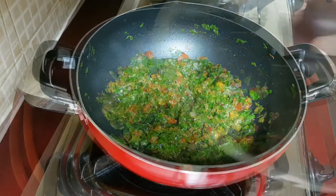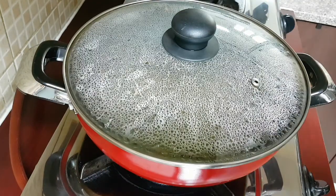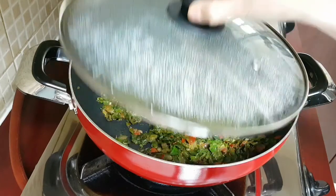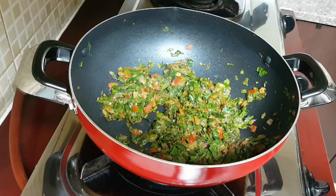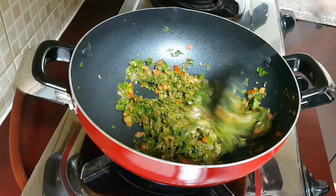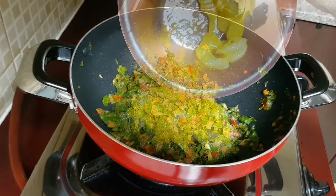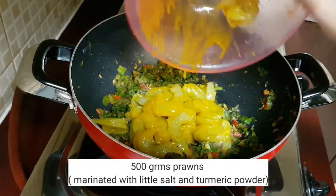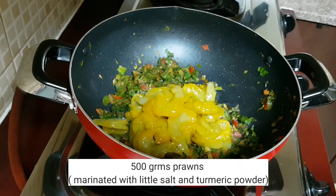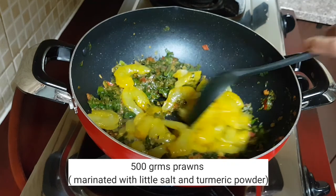Let the masala cook very nicely. Close the lid and cook for about 2 to 3 minutes. After 2 to 3 minutes you can see the masala and the sabji or bhaji is cooked thoroughly. At this point I'll be adding in marinated prawns — these prawns have been marinated with salt and a little turmeric, and these are 500 grams of prawns.